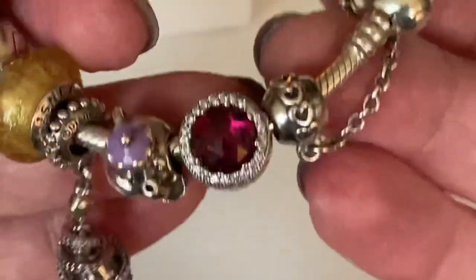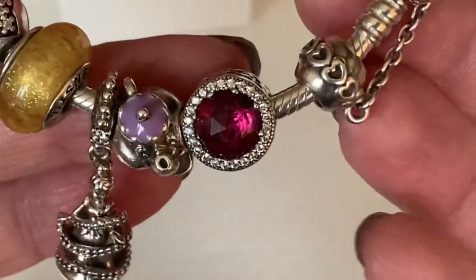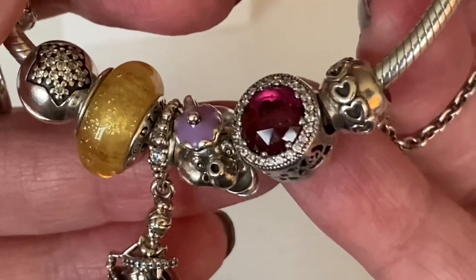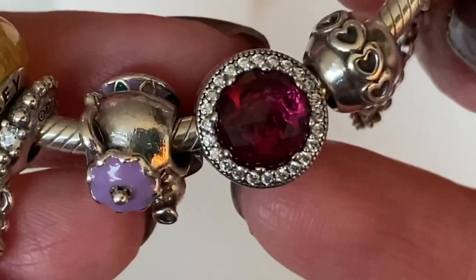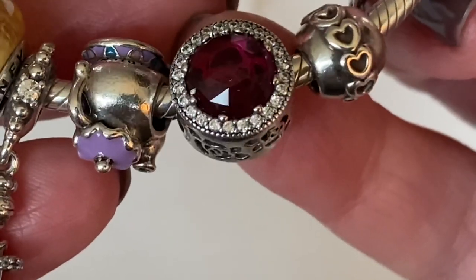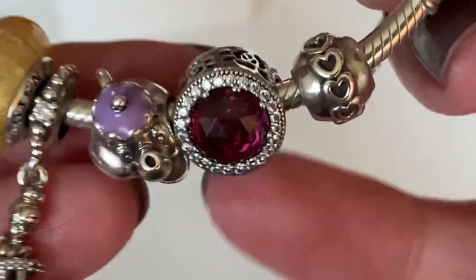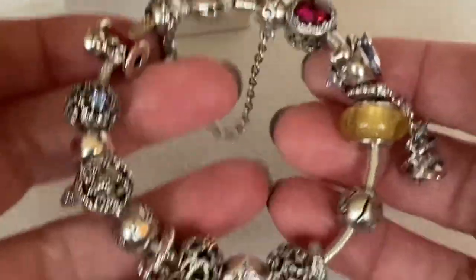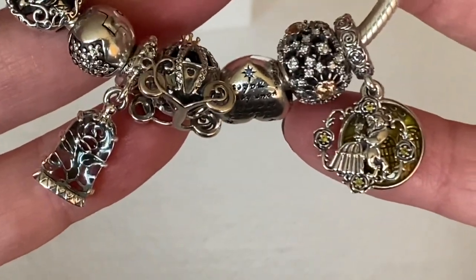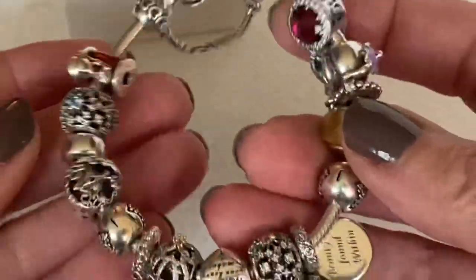The final charm I picked up to offset the Susie Mouse charm's pink enamel — I got this one in the 50% off sale — is called Belle's Radiant Rose. In the middle of this charm there is a cut-out rose, which is a lot more obvious in natural light. It's really pretty and sparkly. So this is my updated Cinderella and Beauty and the Beast bracelet. My Black Friday purchases were the Enchanted Rose Dangle and the Belle and Beast Dancing Dangle, and I think they complete this bracelet.